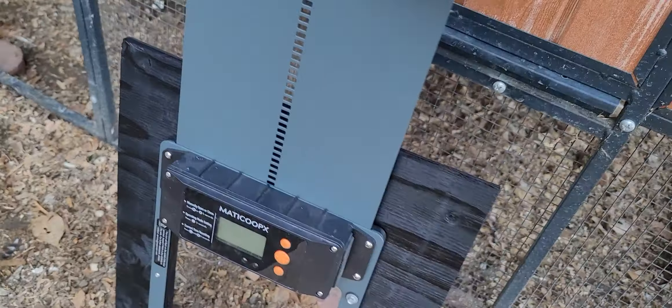All right, just give you a visual of what it will end up looking like. So right there — that's what it's going to look like. They'll be able to go in and go out. I'll be monitoring to make sure that they use it, because they might be too used to the big door and might not want to come in and out through the little door. We'll see how that goes.